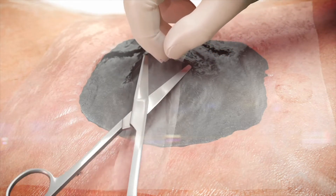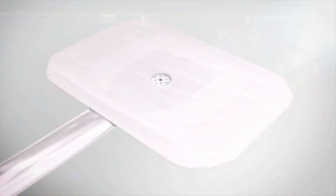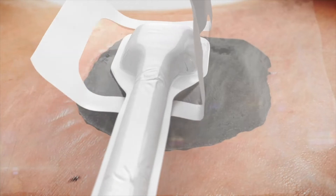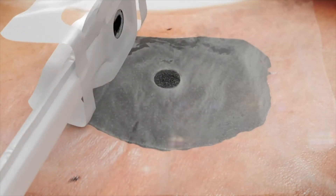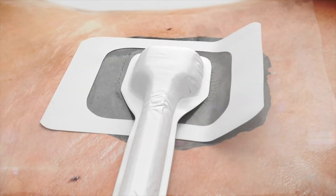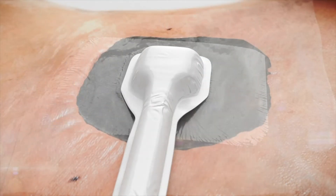Cut a circular opening no less than 2 cm in diameter in the centre of the film over the foam. Remove any loose transparent film and dispose of away from the wound. Remove the adhesive panel from the Renesys soft port dressing and align the port opening over the cut hole in the transparent film. Use gentle pressure to anchor the soft port to the transparent film, smoothing the dressing down while removing the soft port's top stabilisation frame.